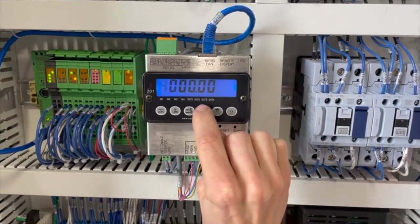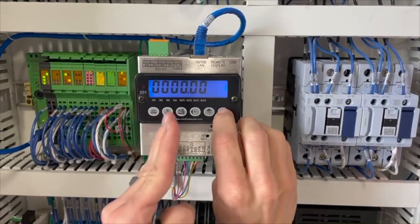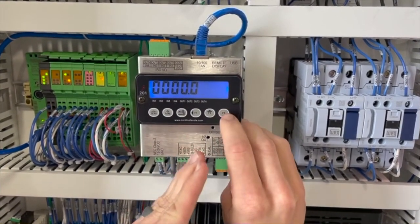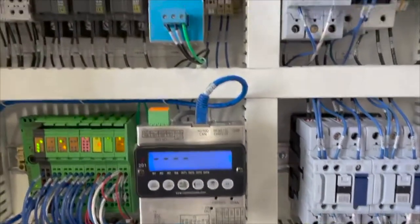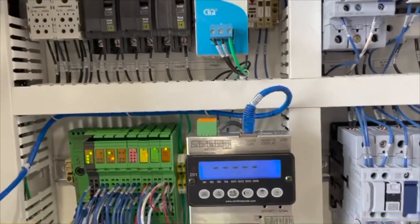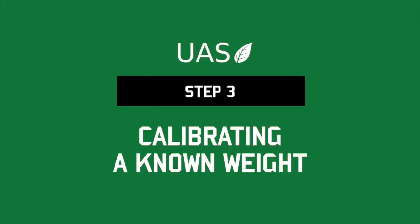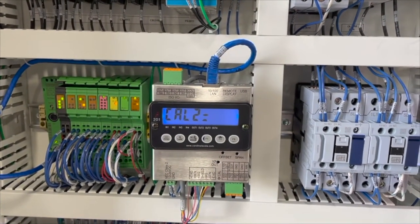Continue pressing F1 then F2 again until all of the numbers read zero. Then press F3 to move your cursor all the way over to the right, and once more to enter in your numbers. The scale will begin its reading to calibrate to true zero.